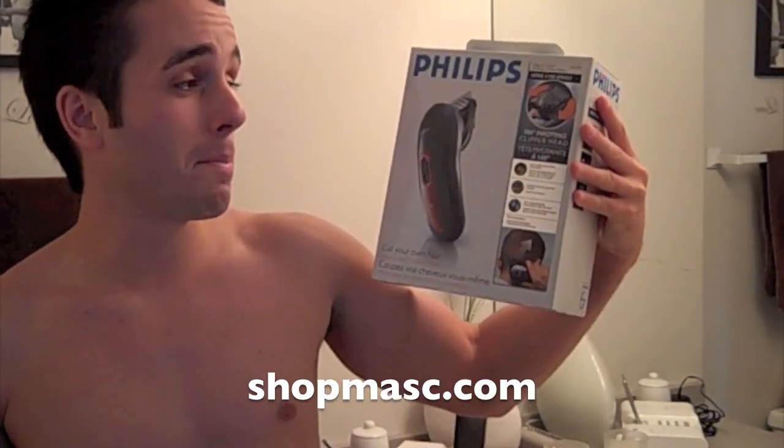Hey everybody, welcome to another Mask Minute. Today I'm going to talk to you about the Philips 180 degree pivoting clipper head. Summer is fast approaching so I myself want to cut my hair really short to keep myself cool. And if you already shave your head, this is going to be a lot easier because this is actually specifically made for shaving your own head. So you're going to really like this. I'm going to shave my head now and you're going to take a look.